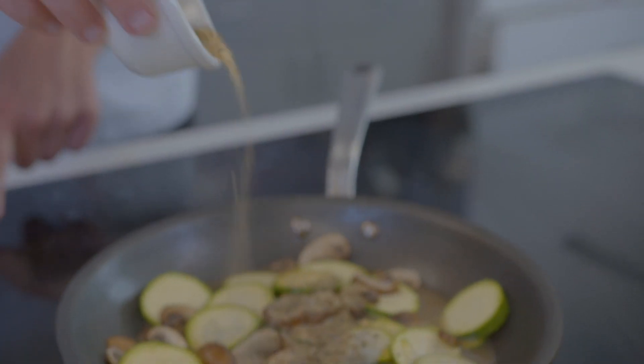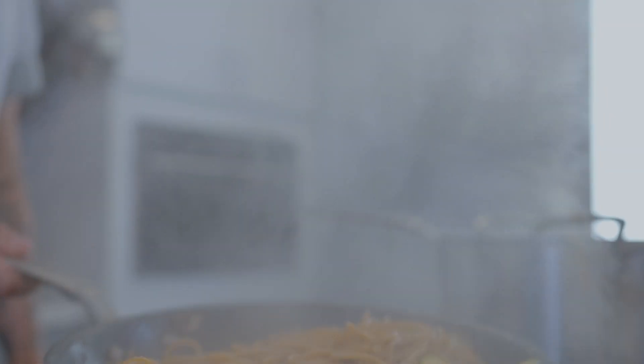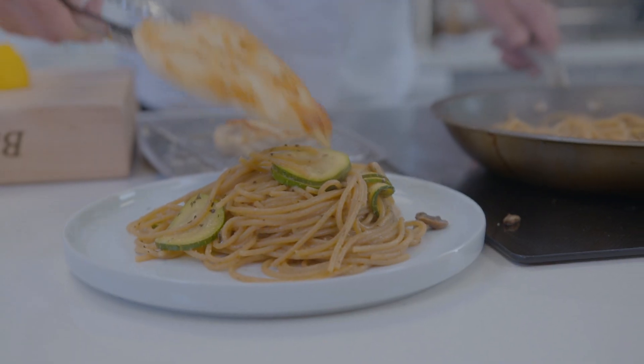Then add the garlic, chicken stock, and lemon juice. Stir and cook for two to three minutes until slightly reduced, and finish by adding a little Italian seasoning and cooking for two to three more minutes. Add the pasta in the skillet with the sauce and then serve with the seared chicken.